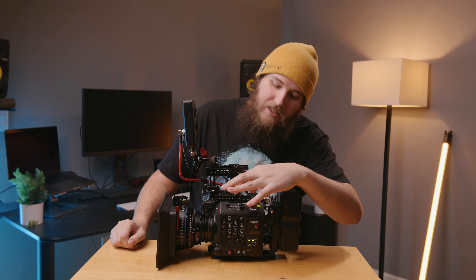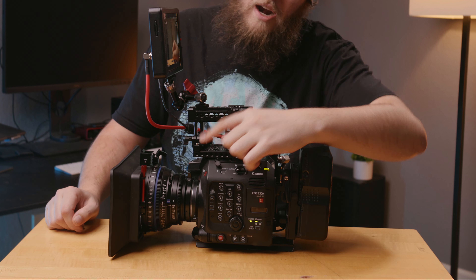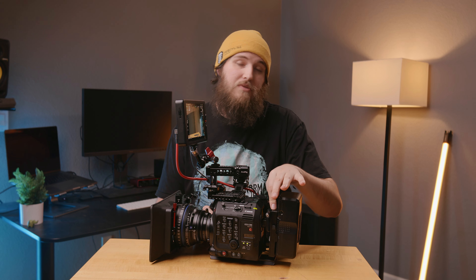Starting off, I've got a SmallRig top plate and I have a SmallRig top handle attached using a NATO bracket. I've also got a Wooden Camera PL mount right here, as well as a Wooden Camera V-mount plate in the back.